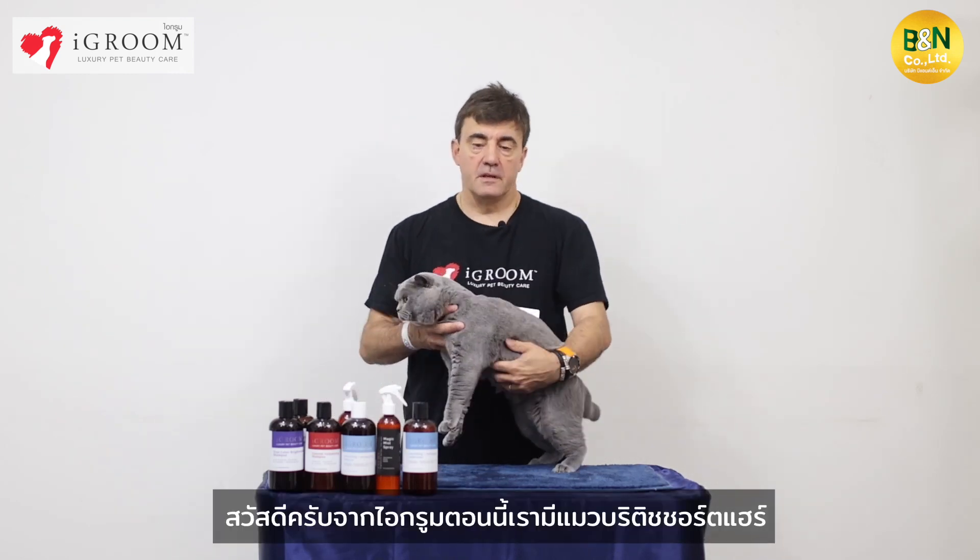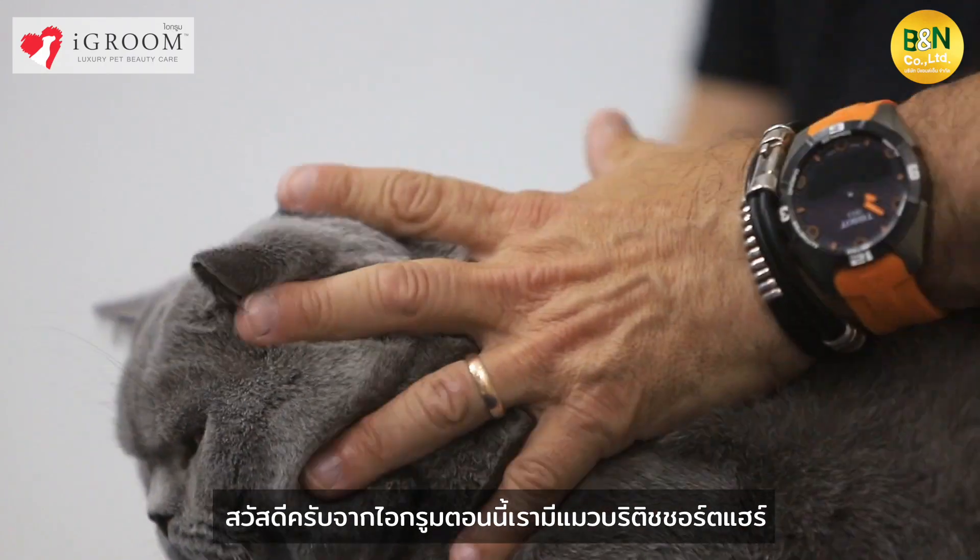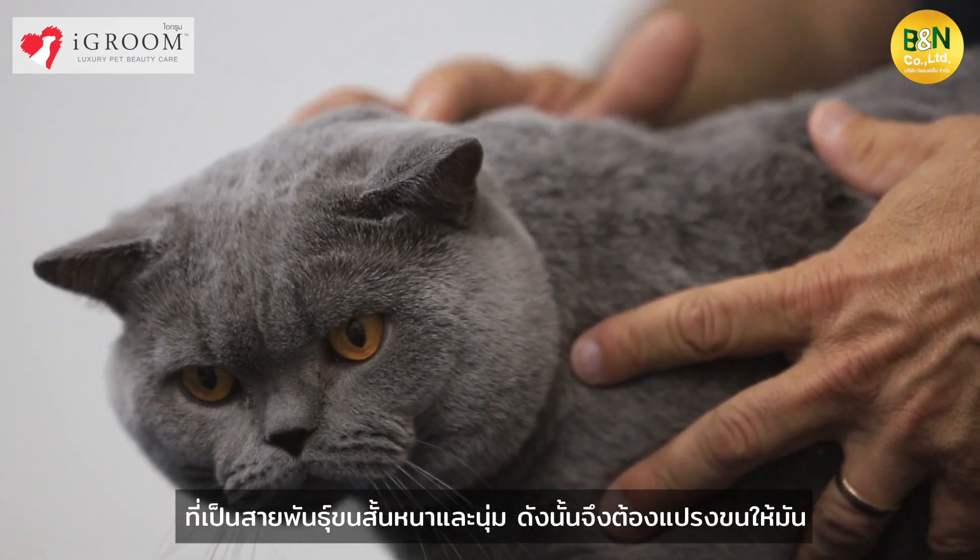Now we have it here — the British Shorthair. We have the pretty short hair; the coat is short, dense and plush.